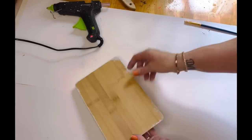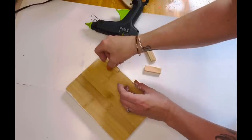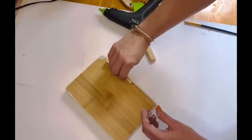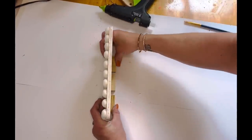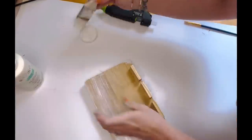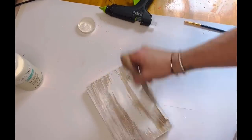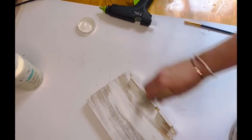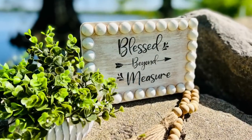I took a little bit of that paint and dry brushed it over the wording just slightly. I then took three tumbling tower blocks and hot glued those to the back so it would stand up. I dry brushed the back with the plaster chalk paint as well so everything matched and was completely done. So, so stinking cute — I absolutely love this, y'all! You've got to let me know what you think in the comments. This is my favorite!